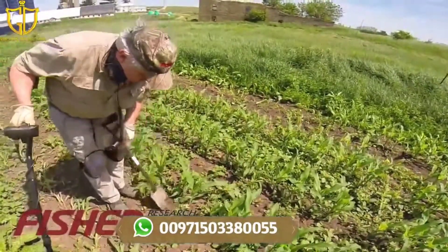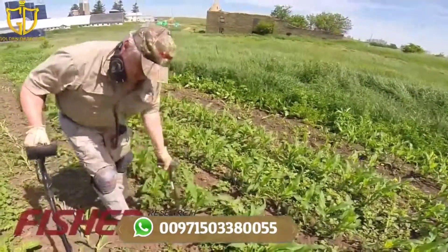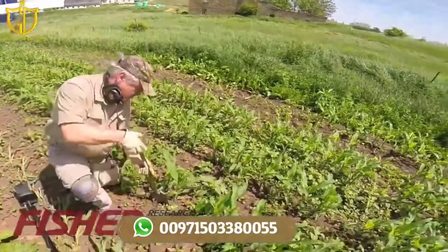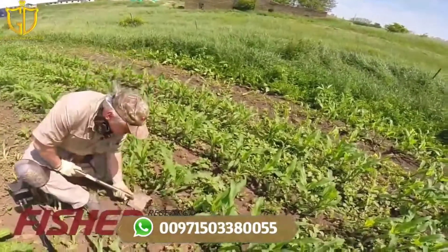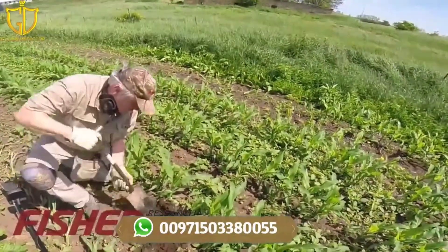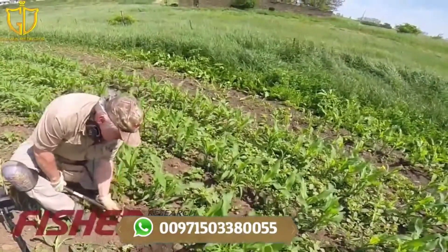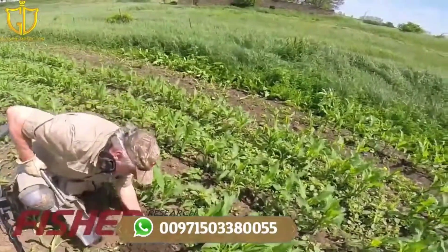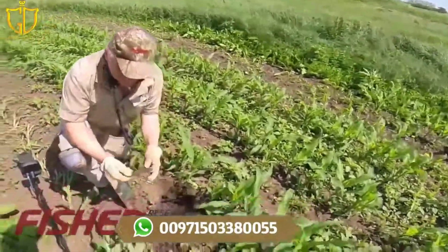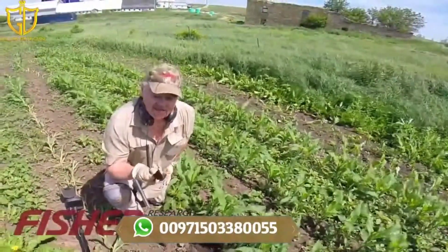I'm going to try to be careful here digging this. That's a good sized iron target, which is why we were getting a good signal.